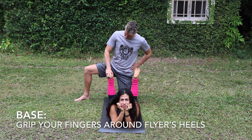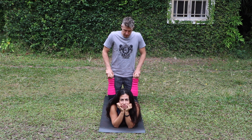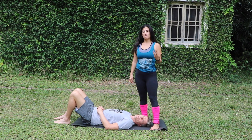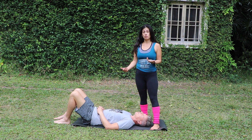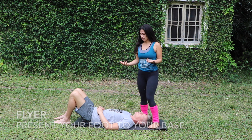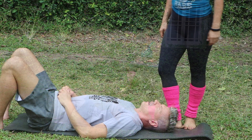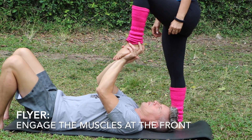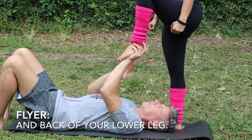I grab around the foot like this. As a flyer, our job is to lock out our ankle joint, because that is how our base is going to be able to balance us. To do that, we present our foot into our base's hand, he gets the grip, and then we recruit the muscles in the front and back of our lower leg to lock that ankle out.